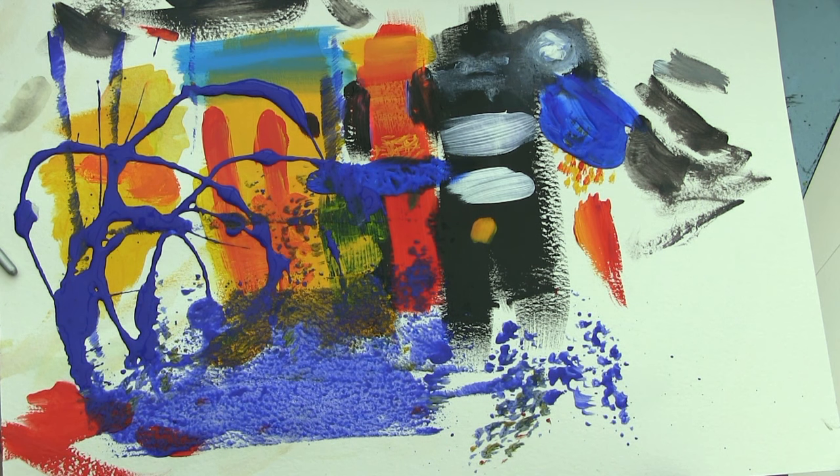You've got to mix clean colours, and some colours will make muddier colours than others — this is something you need to learn.